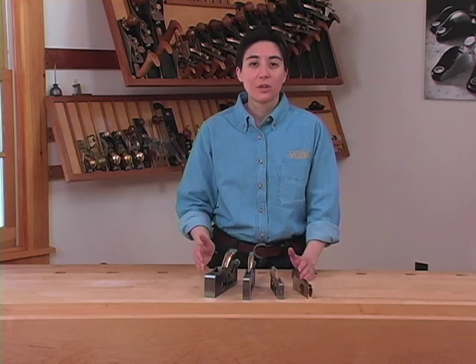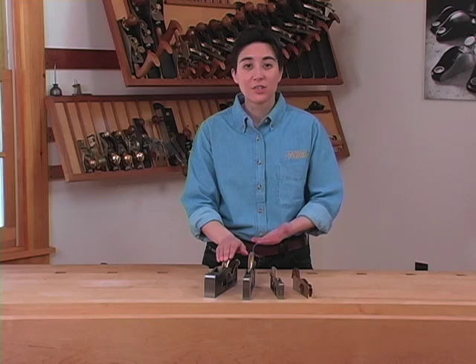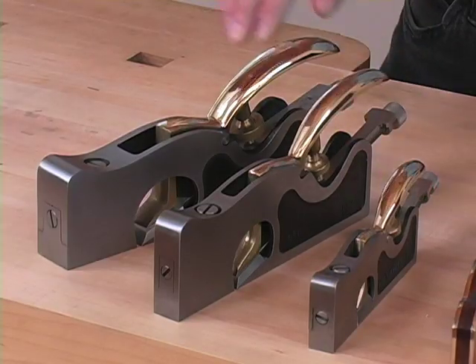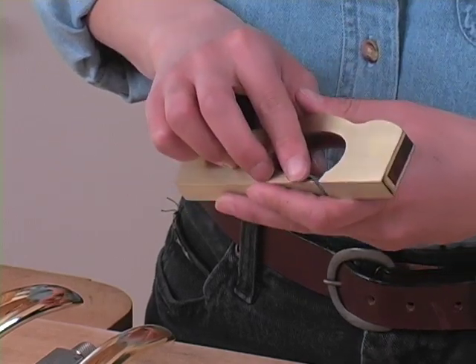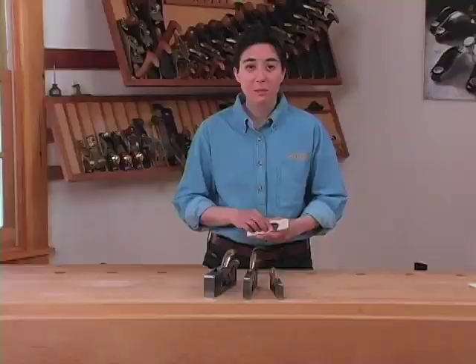If you're adjusting joinery with shoulder planes, you'll be taking shavings of one to two thousandths of an inch. If you're creating joinery such as rabbets and dados, you'll likely be taking much thicker shavings. Our small, medium, and large shoulder planes have adjustable mouths, so that you can adjust the size of the mouth opening to best fit the type of work that you're doing. Our bronze shoulder plane does not have an adjustable mouth — this plane is designed for fine fitting of joinery, and so the mouth is very tight.